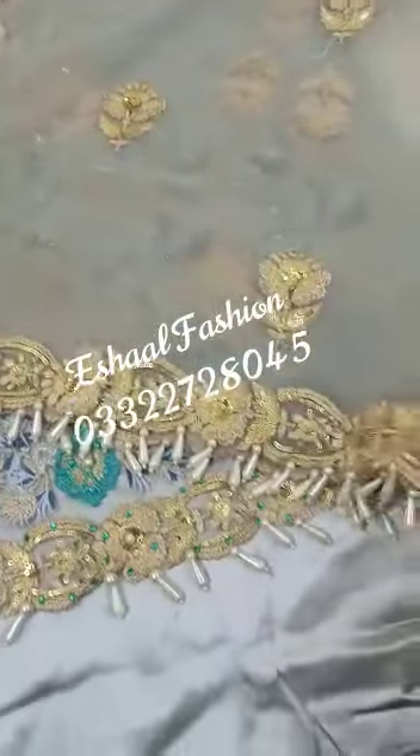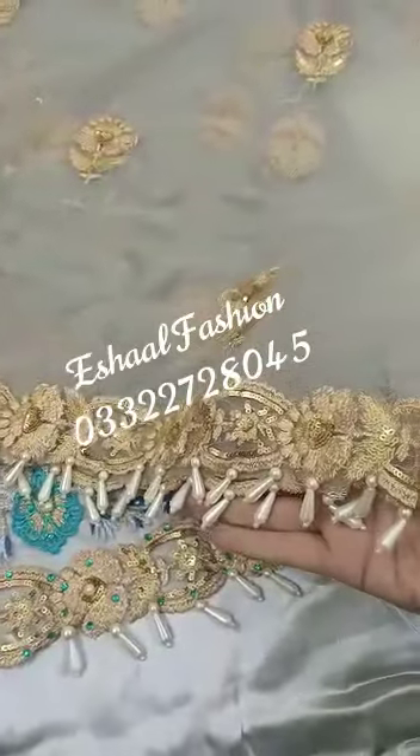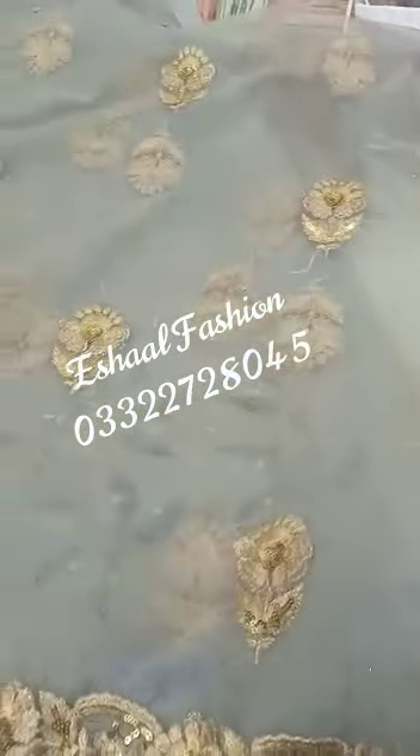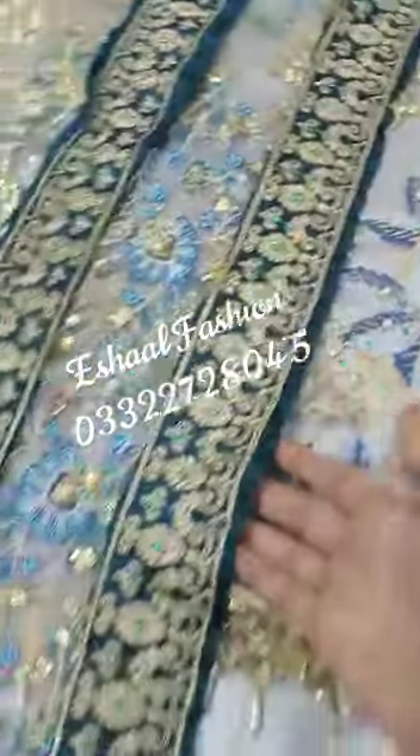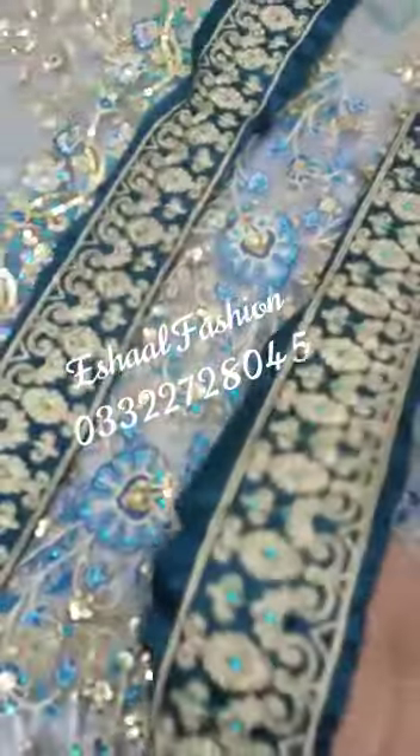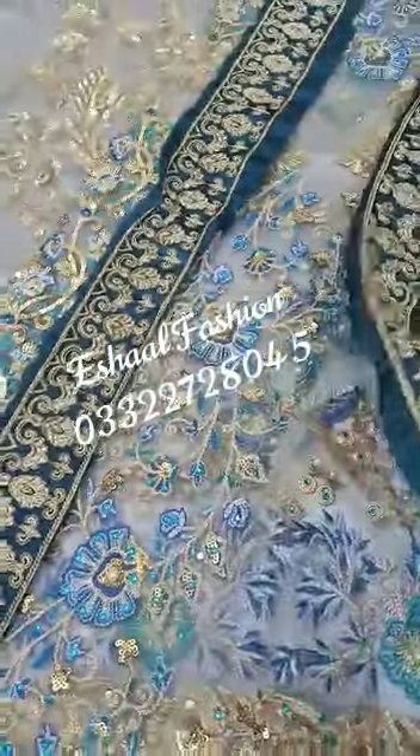This is a bag. There are many attachments. There is a border and embroidery. This is a sleeve. This is very good work. You will find the lines — you can use the sleeves, just border or double.